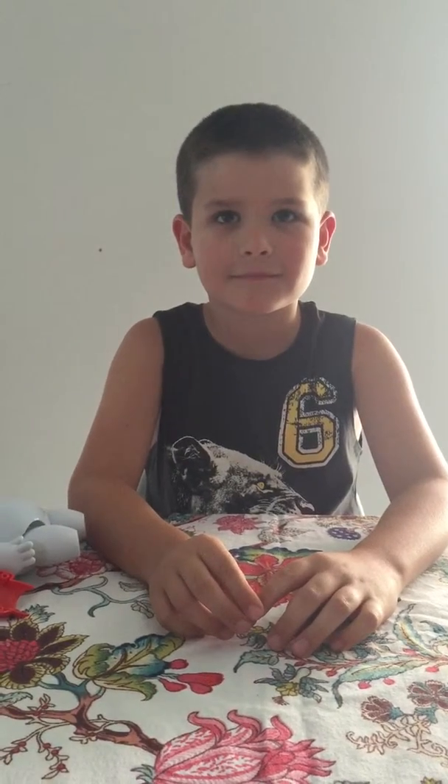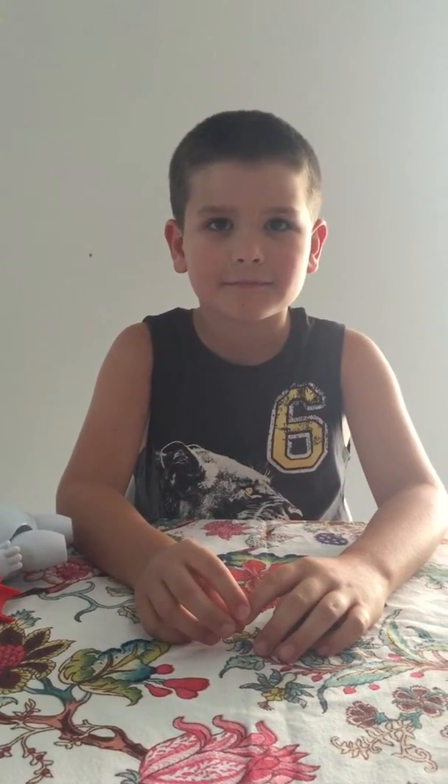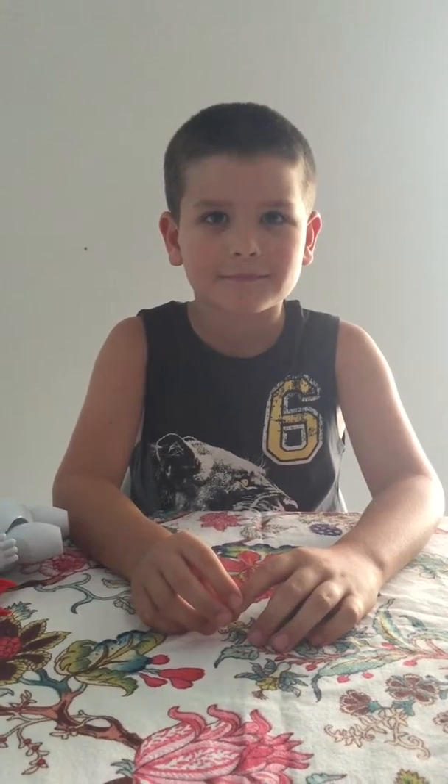Welcome everybody. We want to introduce you to Judd's YouTube channel for reviewing toys, games, and fun things to do. Over to you, Judd.